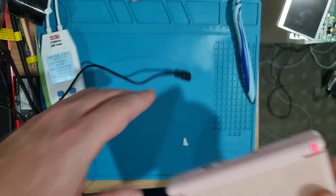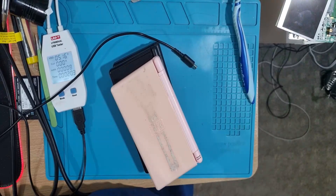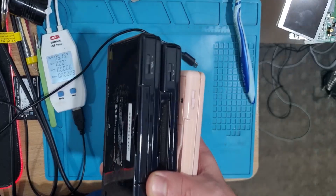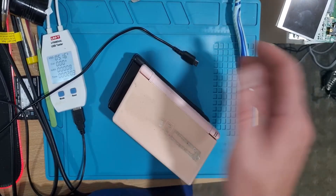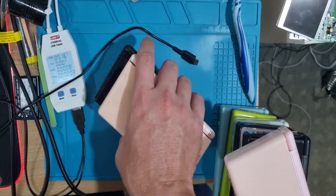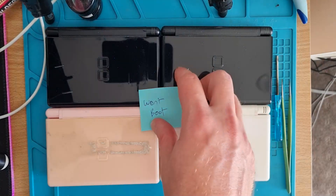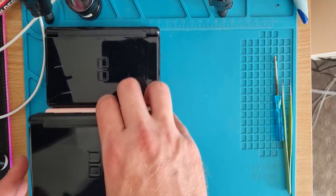So overall, three — actually four, turns out I suck at maths — didn't turn on. The seven that do turn on are pretty simple fixes to me, as long as I've got enough screens. Let's start with those four that didn't turn on and find out what's going on there.